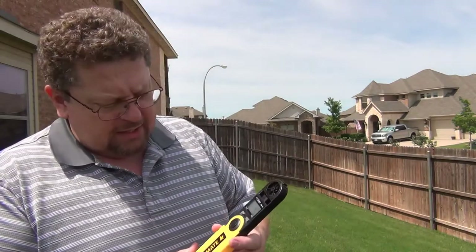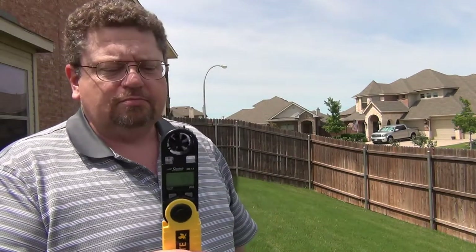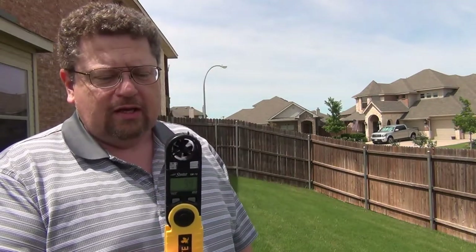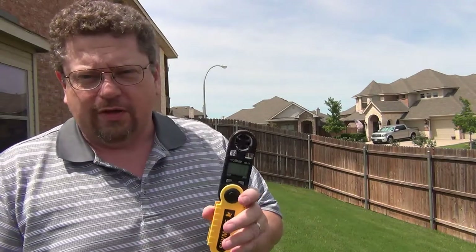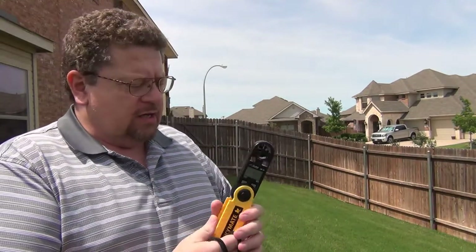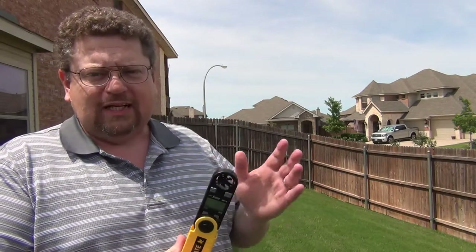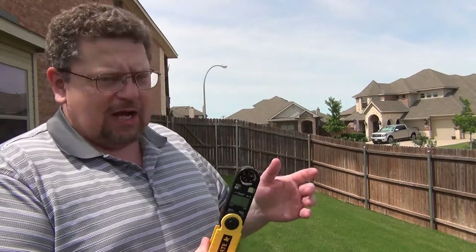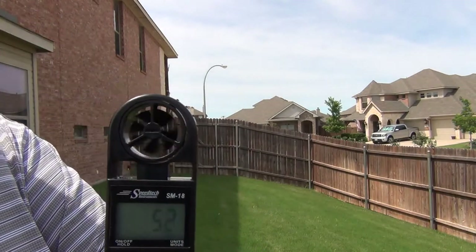Hi guys, Dave here, and today I'm going to show you the Skymate weather meter. This is a cool little tool for anybody who's interested in weather, especially if you happen to be a Skywarn storm spotter. It's kind of difficult sometimes to tell exactly what the wind is doing just by looking at the objects around you, so it's real good to have one of these little guys with you.